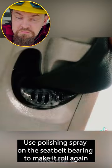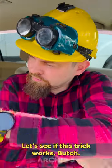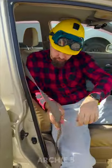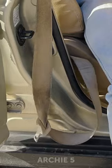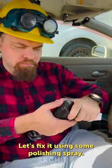Use polishing spray on the seatbelt bearing to make it roll again. Let's see if this thing works, Butch. Yep, the seatbelt's stuck, Butch. Let's fix it using some polishing spray.